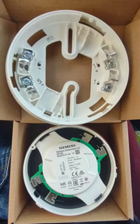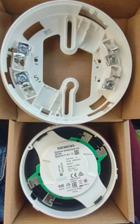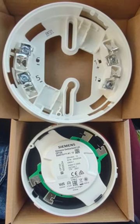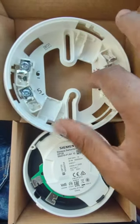Hi, this is how you connect the smoke detector from Siemens OP720 and the base DB721. From the base, you can see here you have a 4-connector port.